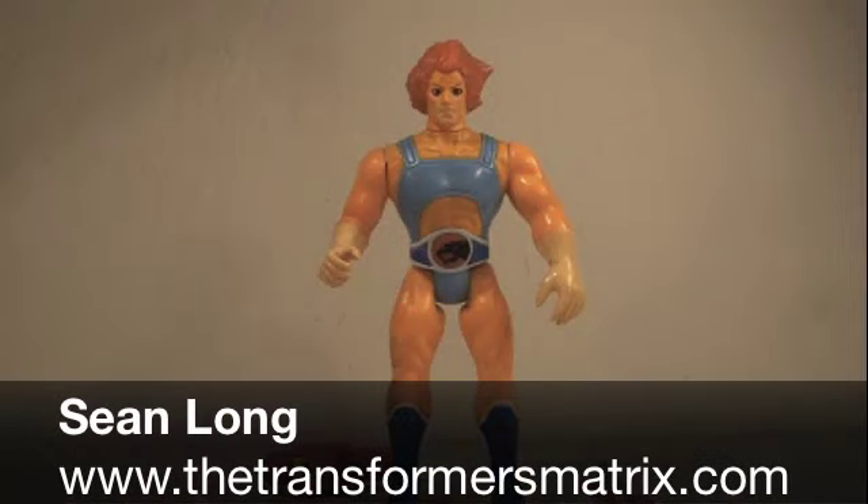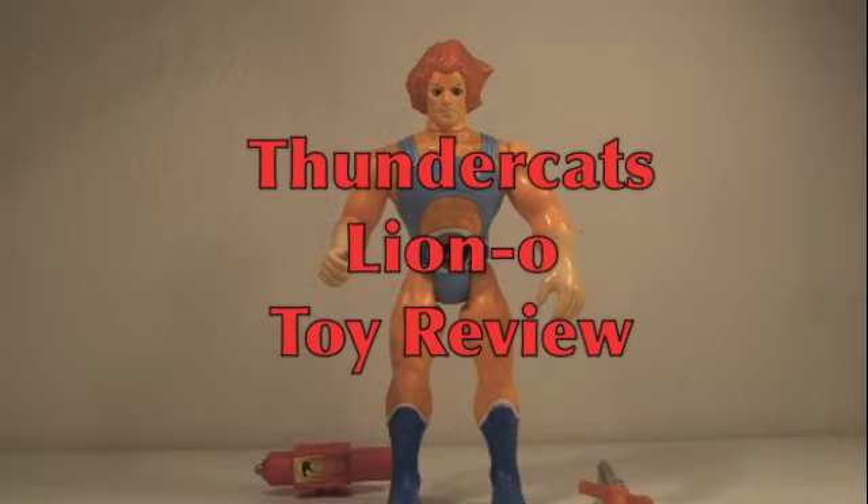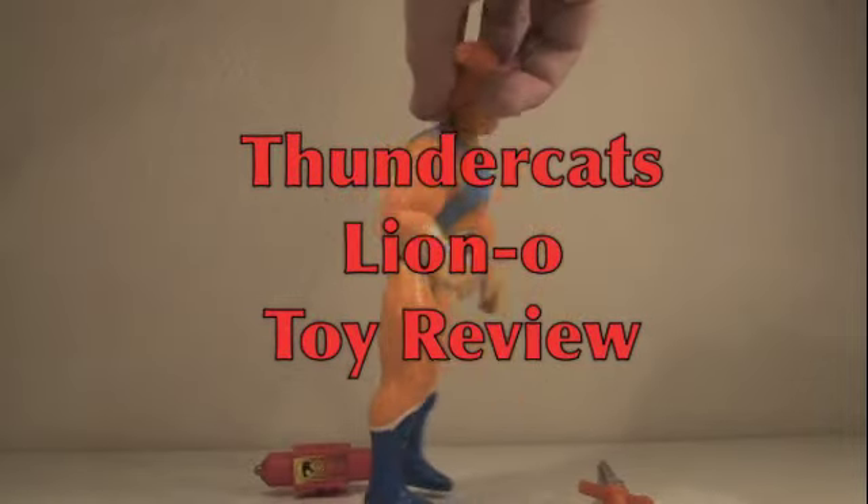Ho! What up Thundercat fans! This is Sean Long and the Transformers Matrix bringing you a Thundercats toy review, this time of the Thundercats Lion-O toy!